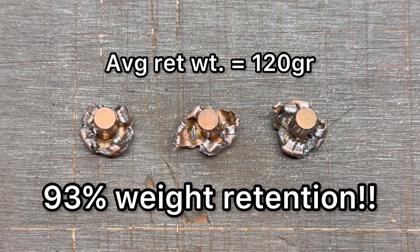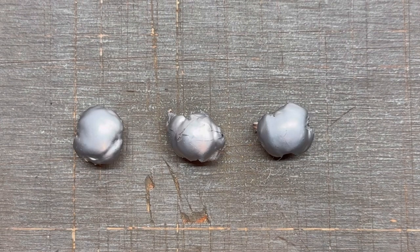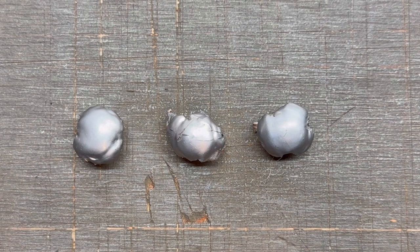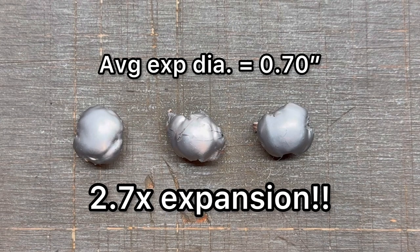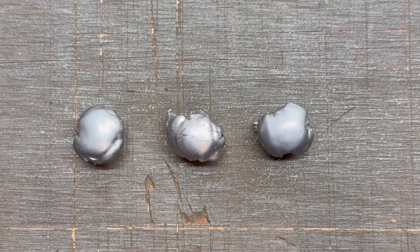That is pretty incredible for a cup and core, just copper and lead bullet. And just look at how good those mushrooms look — these really look good. Max expanded diameter is 0.7 inches average; respectively they were 0.79, 0.67, and 0.63 inches. So a little bit of variation there, but within a general range of each other — that's some pretty good expansion. Overall that is 2.7x expansion. My rule of thumb for expansion with a modern hunting bullet for medium and large game is 2x, and we definitely blew way past that with these 129 grain interlocks.